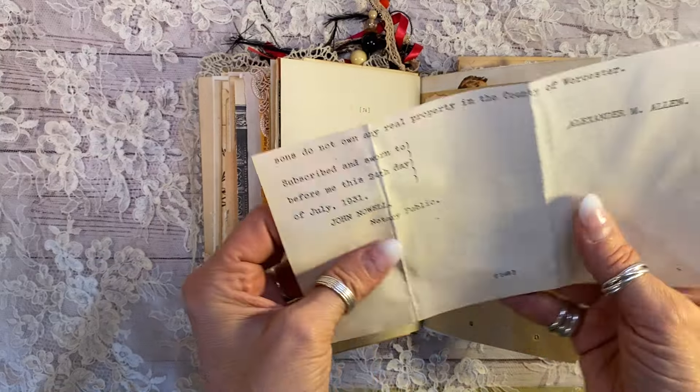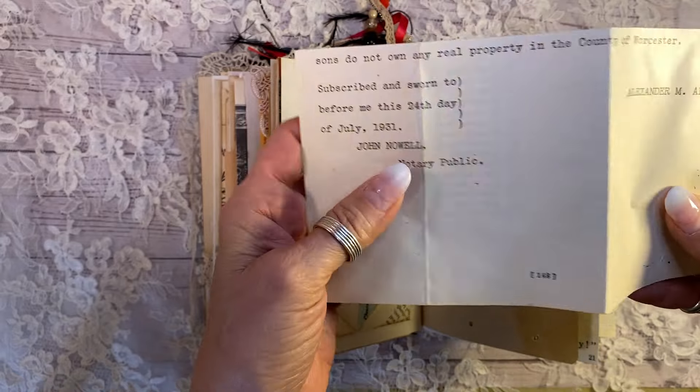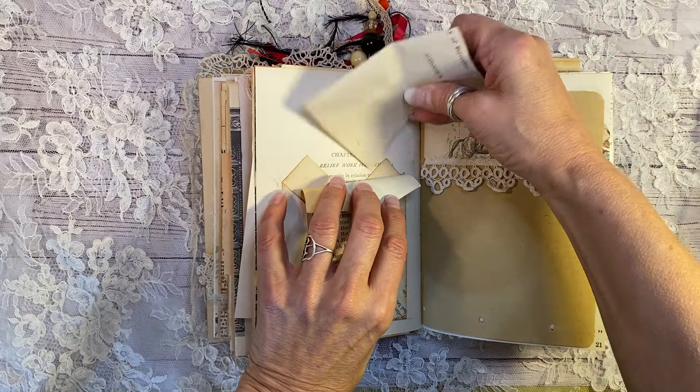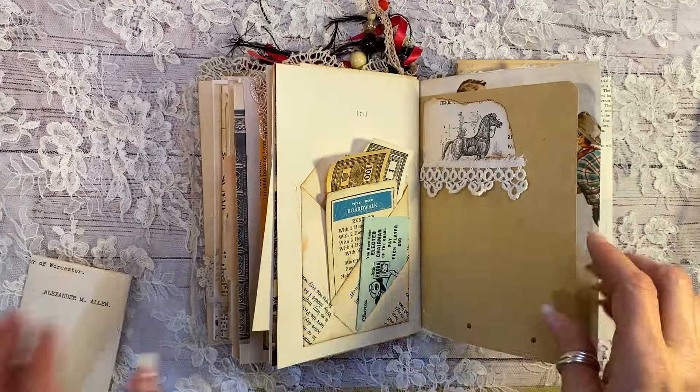And then this is another vintage page here. July 1931 letter and antique paper on the back to journal on as well. And that is in a triple pocket there, which I think is really sweet. I can't see it from my angle.